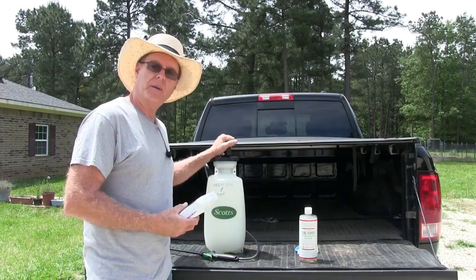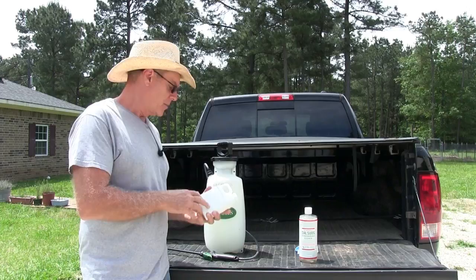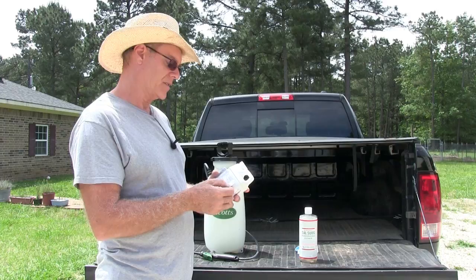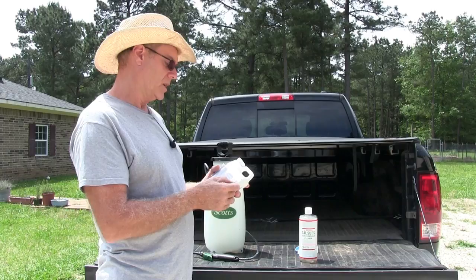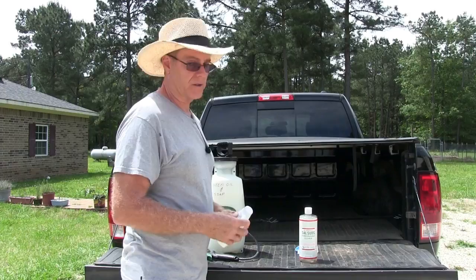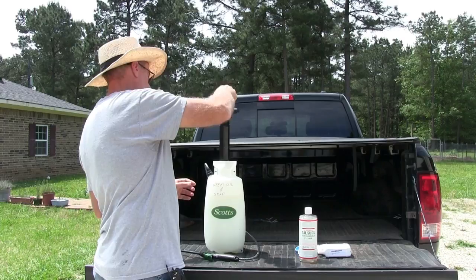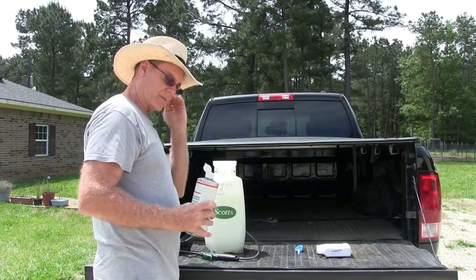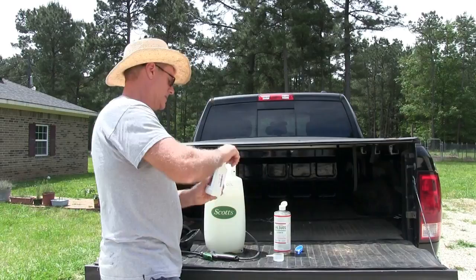I'm going to show you how to mix it. I'm using a two-gallon pump sprayer, and I'll show you the per-gallon ratio. For this particular brand, you mix two and a half tablespoons of neem oil to make a one percent concentration, along with two-thirds to one and one-third teaspoons of soap. I've filled mine up to the two-gallon mark and I already have a measuring cup here for my two and a half tablespoons. This stuff is very, very thick.